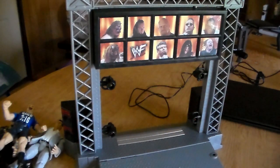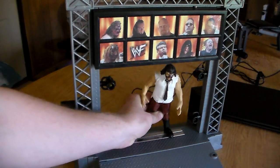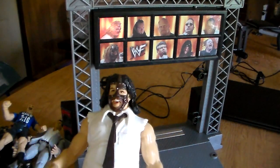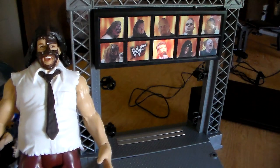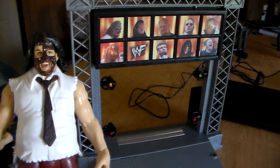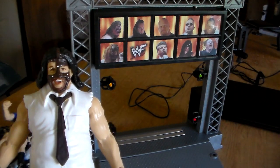Watch me get a copyright strike for this. I'll be so pissed. Okay, here's Mankind - 'Have a nice day' - here we go! [Places figure] Unbelievable - that's awesome guys!